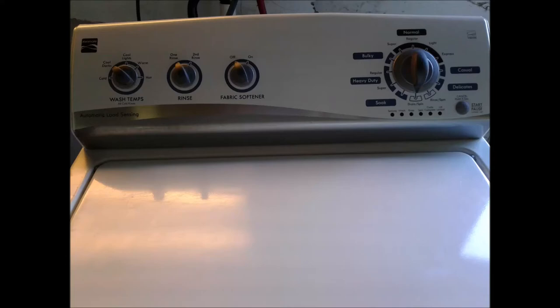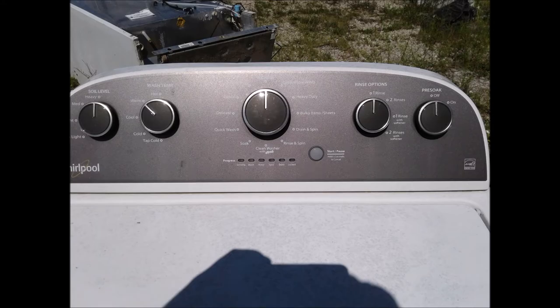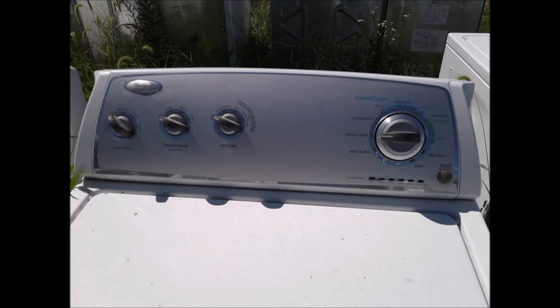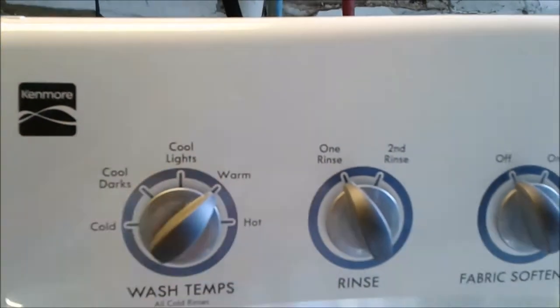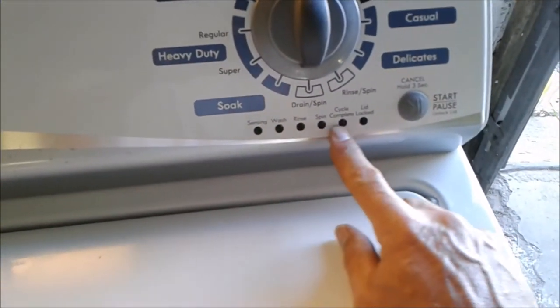The pictures at the beginning of this video are just to show you how many different machines this will work on — it'll work on multiple more. If you have the six lights on your machine, it will work. This will be for Kenmore, Whirlpool, Maytag, and several other brands that have these six lights.